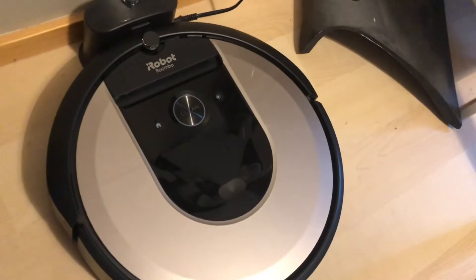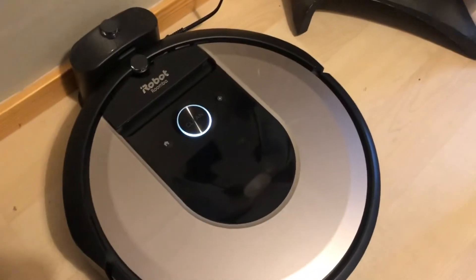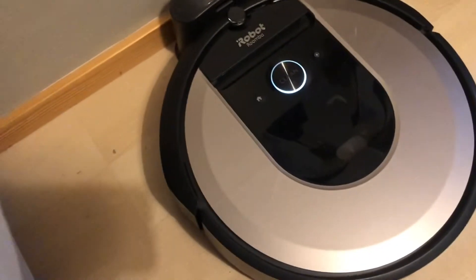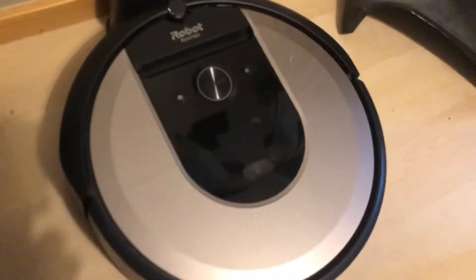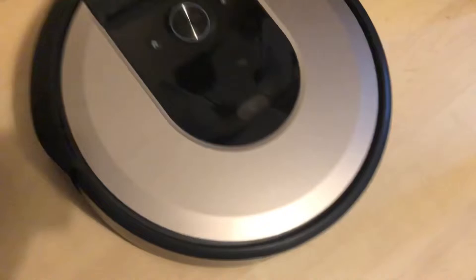So that's why I also returned that. And now I have this — my iRobot Roomba i6. This one I did an unboxing video about and a few YouTube Shorts showing the sounds and stuff. This is my most recent robot vacuum right now. Now let's start with my collection.